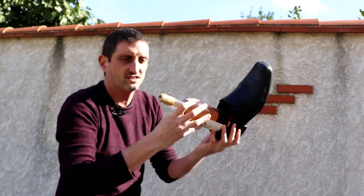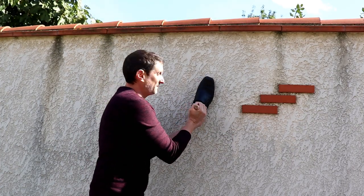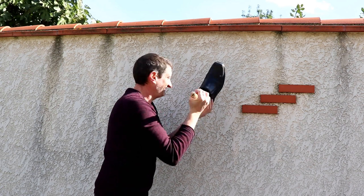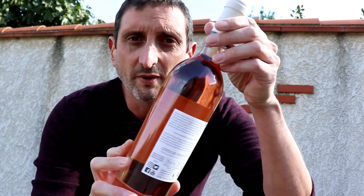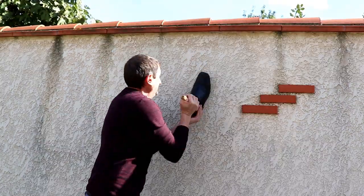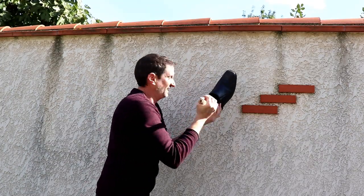The cork is not coming out. Let's try this again. Maybe harder. There is something I've never done with wine and that's trying to open a bottle of wine with a shoe — no corkscrew or anything, just a shoe.